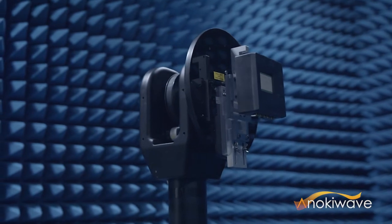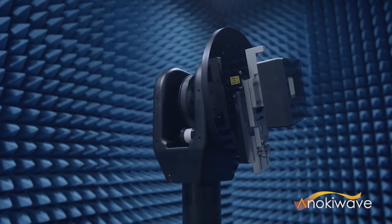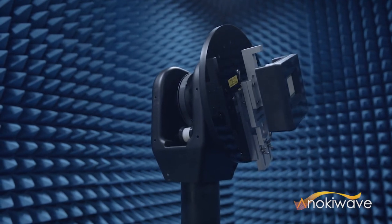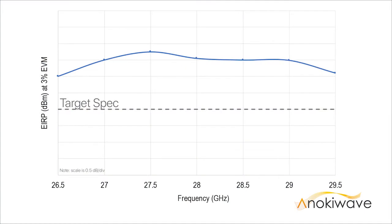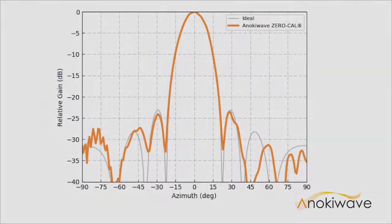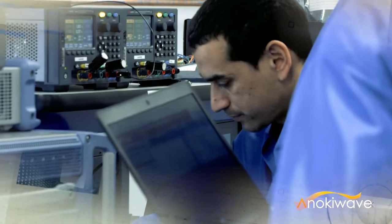This kit was designed in one-third the amount of time of a typical commercial active antenna development, and with first-pass design success. Without requiring any calibration or design tweaks, the kit exhibits near ideal performance for both EIRP and scan patterns across the entire frequency range. This kit is a great example of our patented zero-cal feature in action, whereby simply enabling a digital command with no calibration, the array achieves near ideal array level performance.